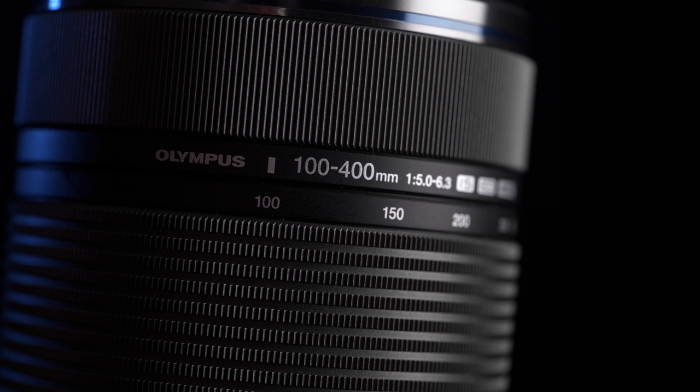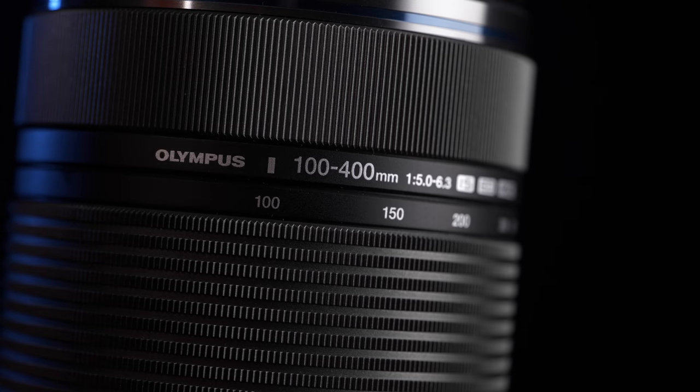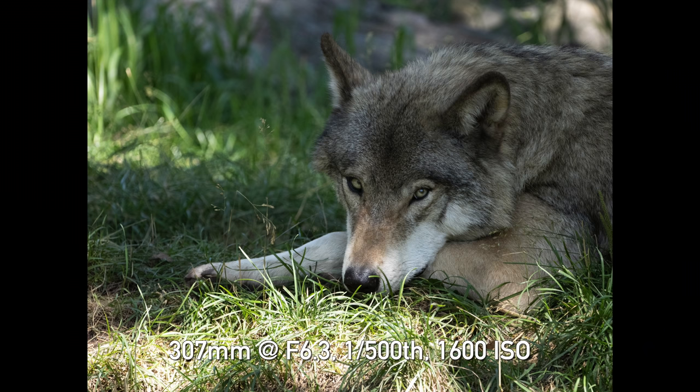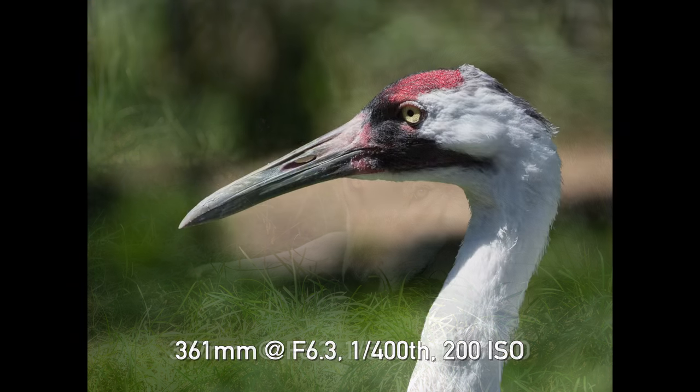Welcome back to DPReview TV viewers. It's Chris Nichols here, and we've got a quick look at a brand new lens that Olympus has just released — the 100-400 f5-6.3 super telephoto zoom. This is a lens Olympus has sorely needed because they haven't really had anything that covers this kind of range in a convenient zoom, and naturally wildlife photographers will be very excited.